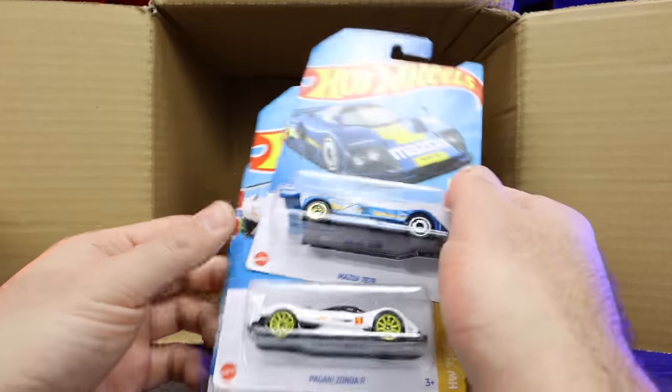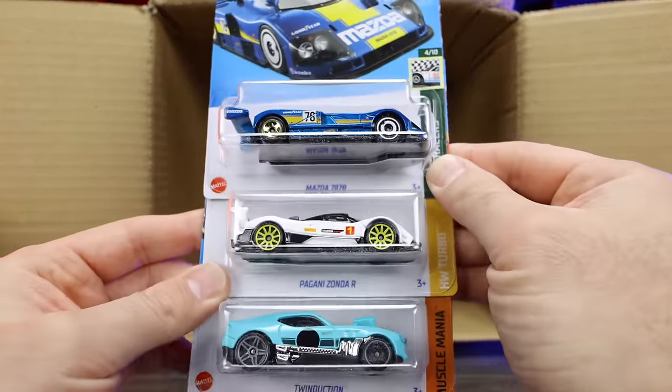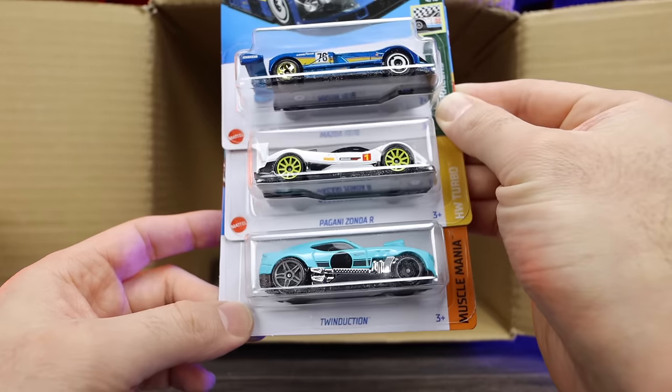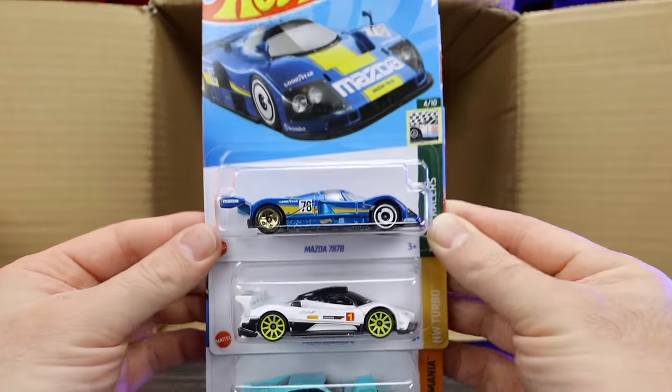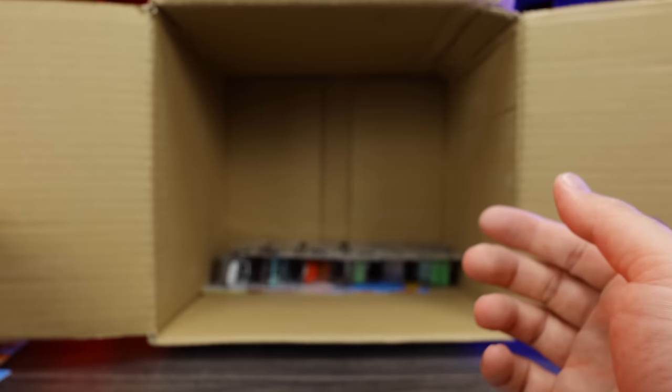We've got another Mazda 787B, the Pagani Zonda R again, and the Twin Duction again. Some good doubles to have — just check those two out, very very cool looking castings. Really like them.